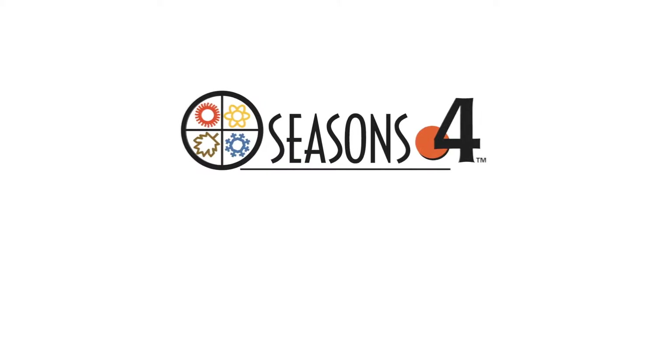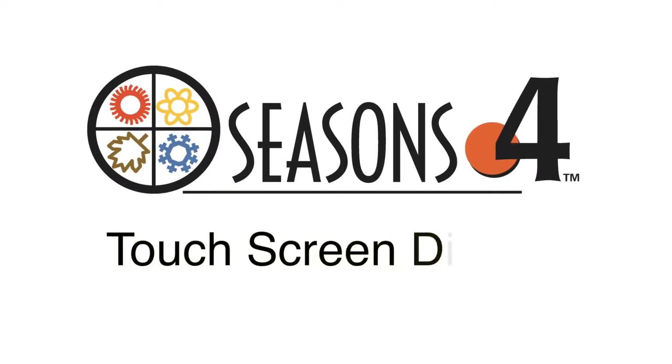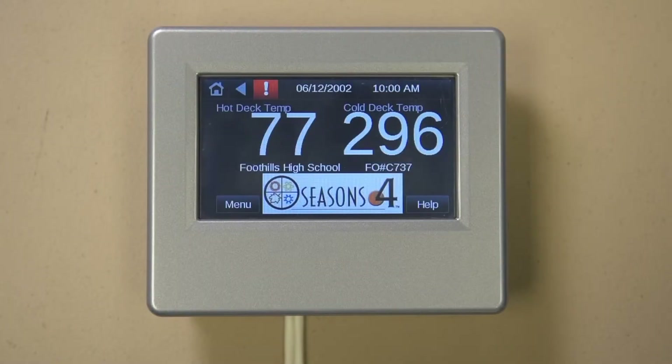Let me start off with a disclaimer that although the Automated Logic OEM control equipment touch display used in this video is typical to all sold, it is the custom screens that are unique to the unit it is hooked up to. All screens are customized per project and may be different from what yours looks like. What will be similar is how you maneuver inside a screen and between screens, as well as how you make changes to points that are adjustable. Please enjoy.